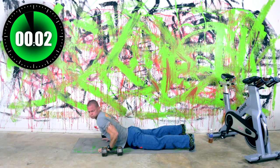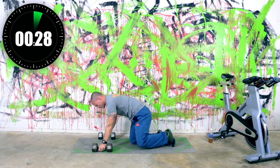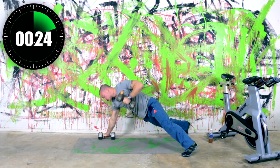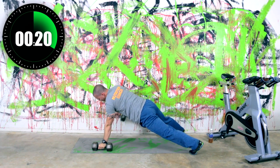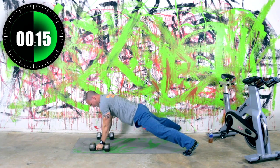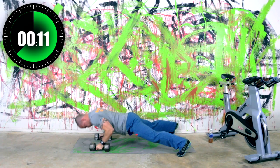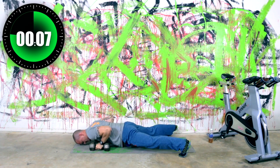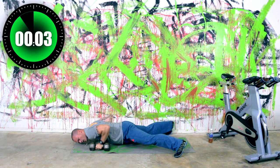Renegade rows are next. So pushup with a row, pushup with a row. We've got 10 seconds left — keep those pushups and rows going. Don't worry about the time, I'll tell you when we're there. Four, two, one.